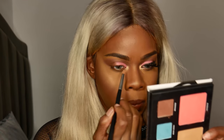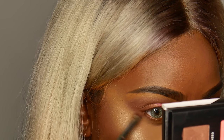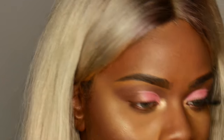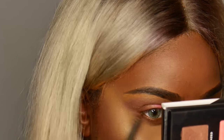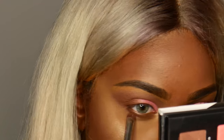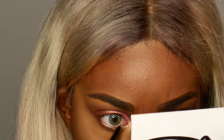Then I'm taking that brown shade and using that on my waterline, and using the same highlighter color on my inner corner. Next I'm taking their eyeliner. This palette also comes with eyeliner — I lost the original packaging so I can't really show you what that looks like, but I'll probably put in an old clip of it.